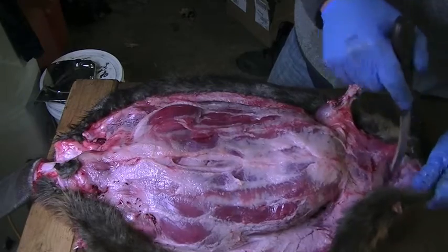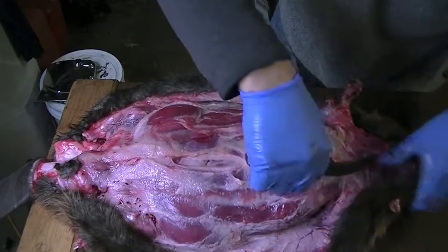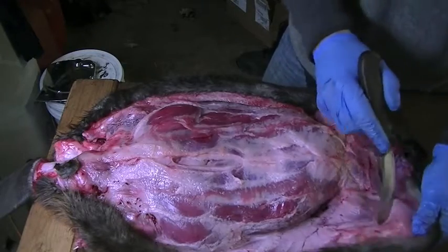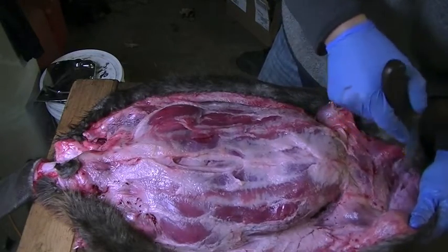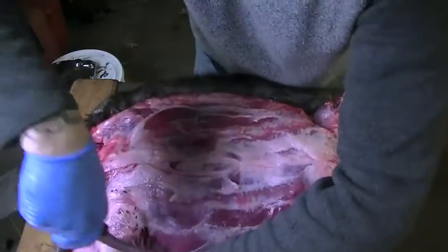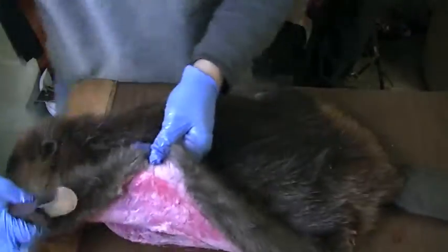When I went to the North Bay Fur Harvesters Convention, man, there were some guys out there — they do a pelt up just amazingly, just absolutely beautiful, I guess is the word for it. I want to start rolling it now. I apologize if I roll it to a spot where you can't see with the camera. Actually I'll turn the beaver around this way so you'll be able to see it and continue to roll it.